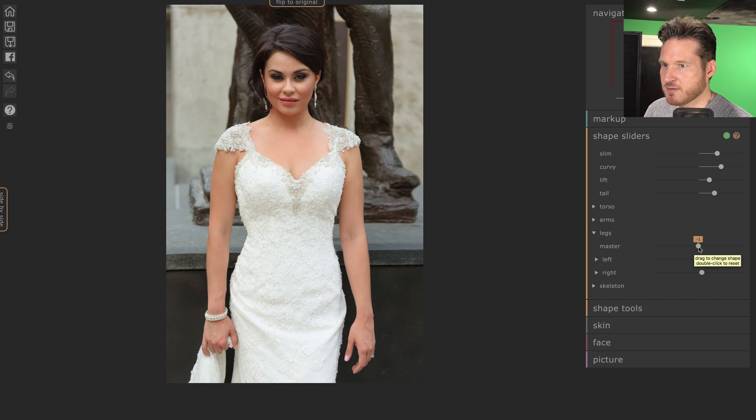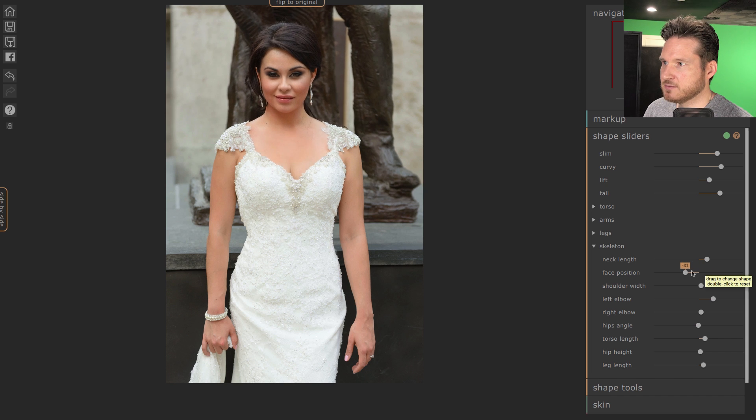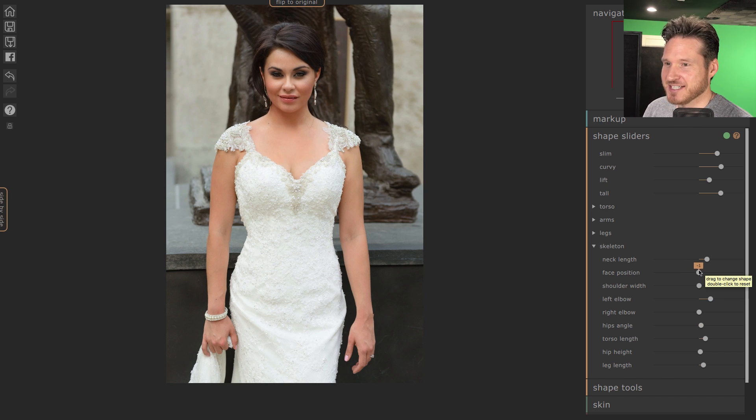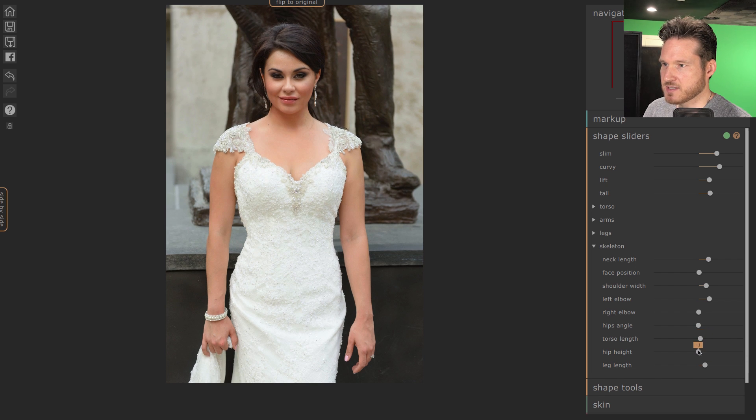That gives it more of a mermaid cut, so we're going to leave legs alone. In the Skeleton section — I don't know if I've used this one before — there's neck length, face position, shoulder width. Bringing out the shoulders a little helps create the illusion that the waist is slimmer. You can also adjust left elbow to add some curve, hips angle, and torso length — bring that in just a little. And hip height.